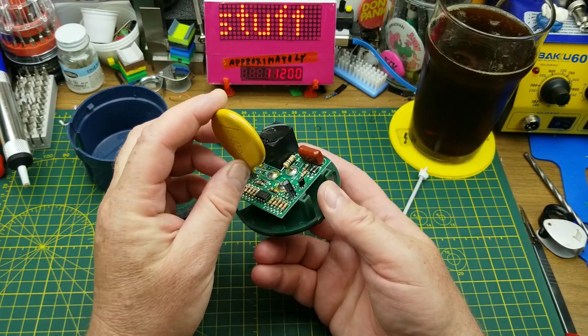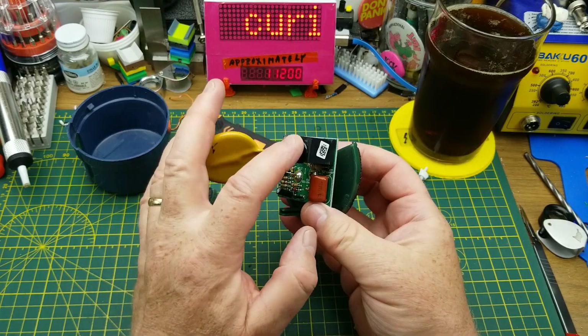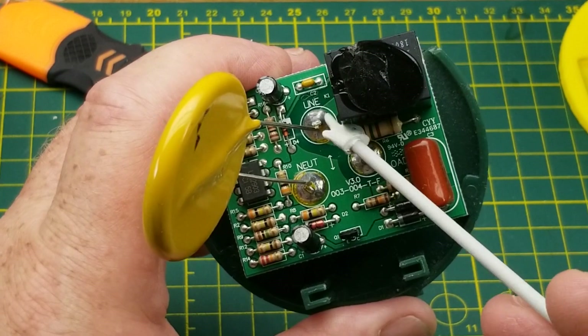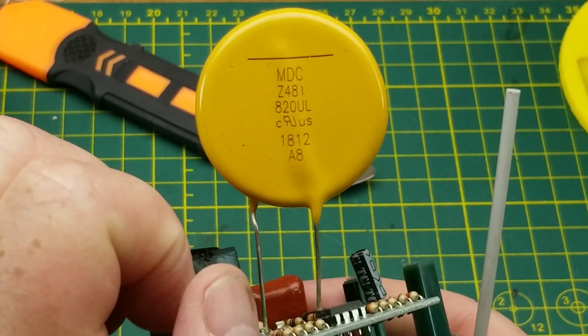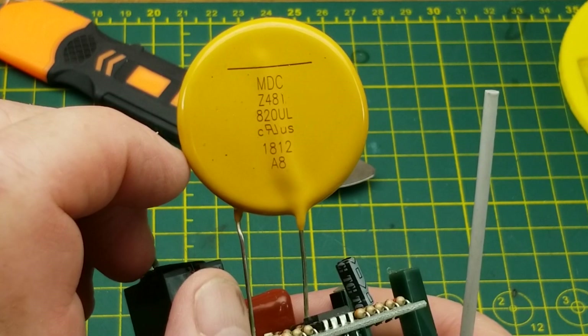That's huge. Okay, what the hell is that? That big beast is in parallel with the line and neutral — the hot and neutral. I'm going to guess it's an MOV, what else would it be?